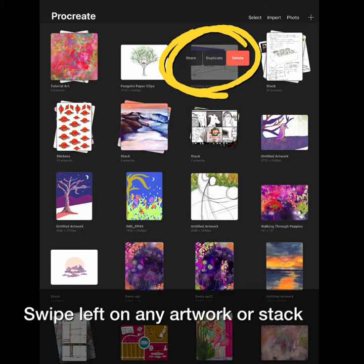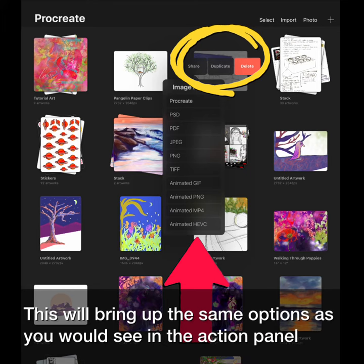Swipe left on any artwork or stack and you will get the option to share, duplicate, or delete. This will bring up the same options as you would see in the action panel.